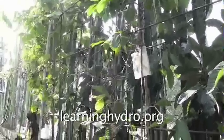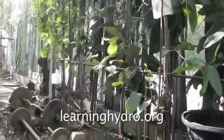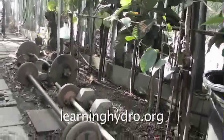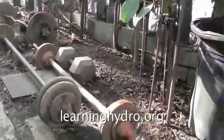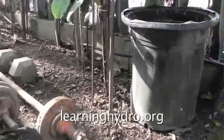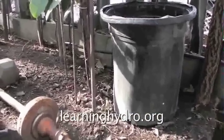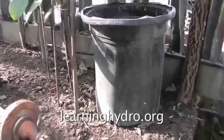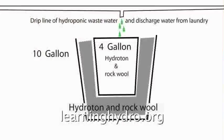I have an eight foot wide strip of dirt between a ghetto street and my door. In this eight foot strip of dirt I wanted to lift weights and grow a line of trees to shade my room from the summer sun. I set a row of 10 gallon vinyl pots in the soil. In each pot I grew a tree inside a four gallon pot. A drip line of hydroponic waste water and discharge from my washing machine watered the trees every day.